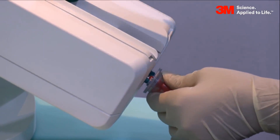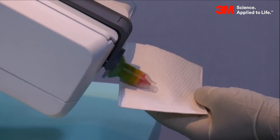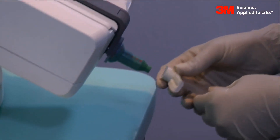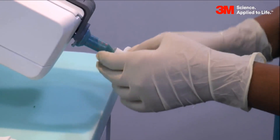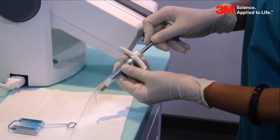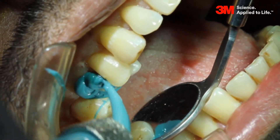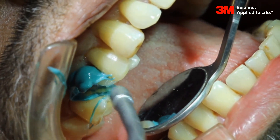Attach a penta mixing tip for the 3M SPA monophase poly ether impressioning material to flow. Dispense a small amount of poly ether impressioning material onto a tissue paper to check the setting time while recording the case on the patient. Take the 3M elastomeric syringe and load it with 3M SPA monophase poly ether impressioning material. We are using this with an elastomeric syringe filled completely with monophase.